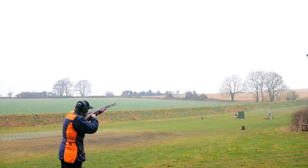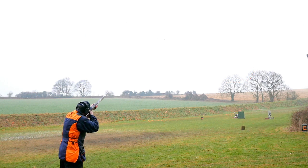Pull. I'm going to pick it up with my eyes, move the gun to it and lock on, move the gun with it, pull ahead smoothly, shoot and keep the gun moving.